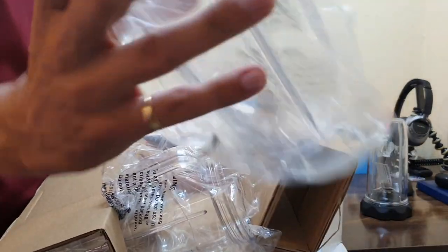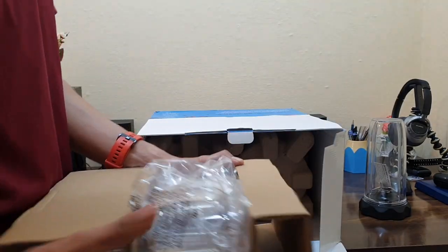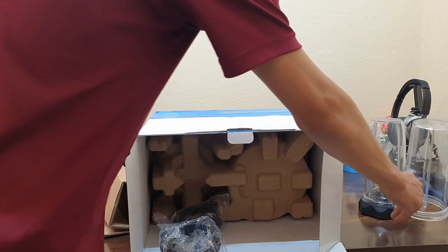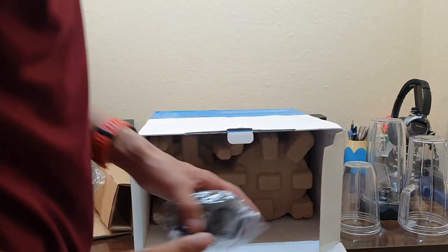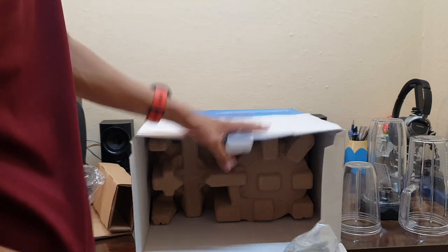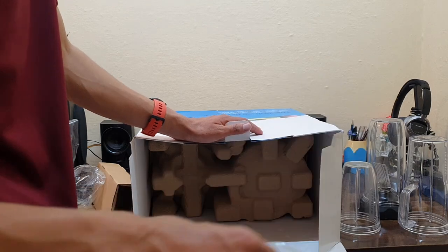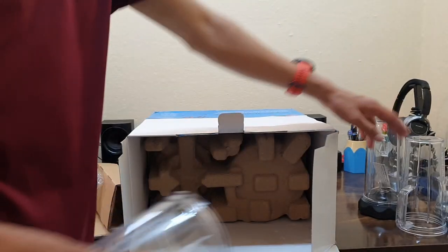One jar has a huge capacity and the other one is a smaller one for smoothies. So these are two jars — this one is pretty big and this one is the smallest. You have two cup caps included. Previously with the 1000 watt model they only included one cap, but this time they have included two.